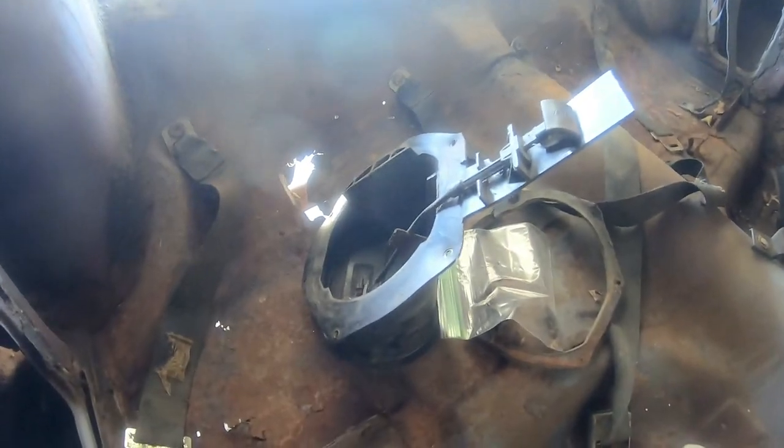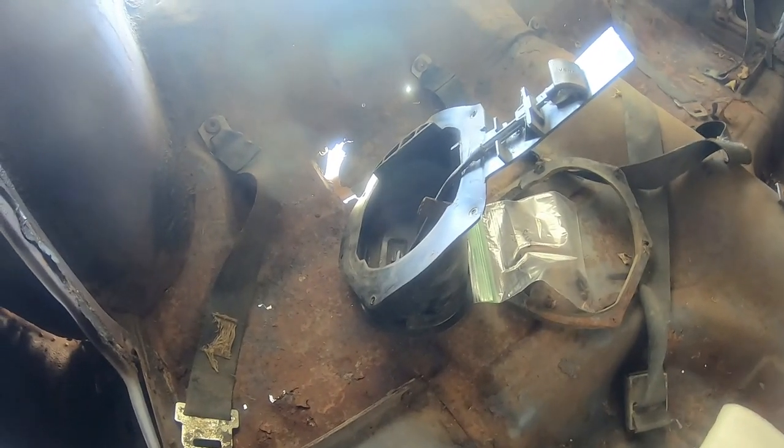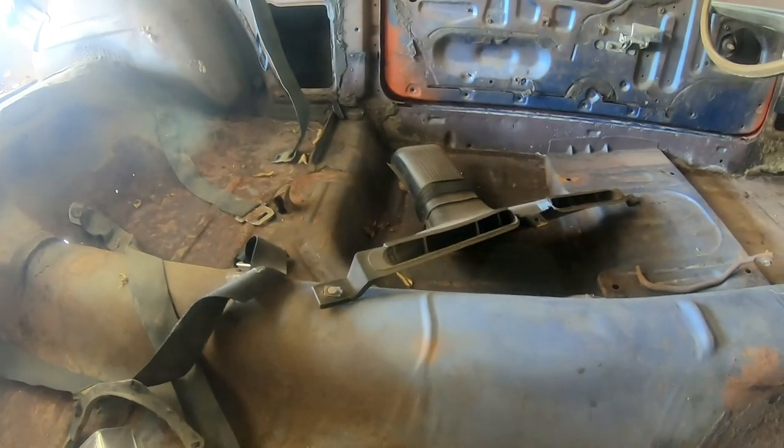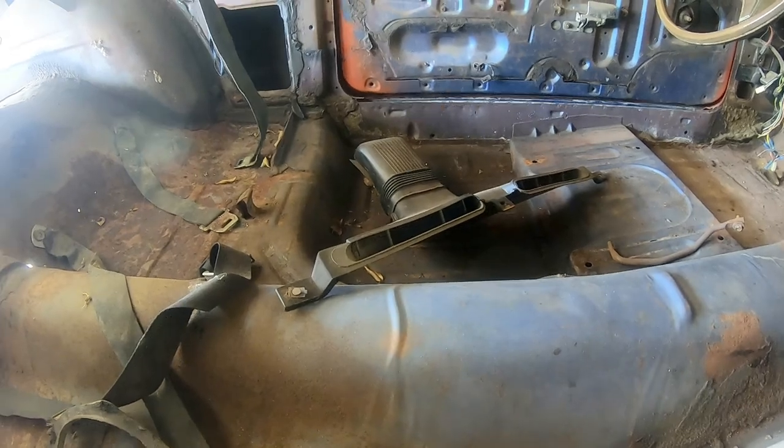Got the fresh air vent right here. It's cracked a little bit, but I'm pretty sure I have another set of those we got from a different car — they're in good condition. Also got the air plenum — the air defrost ducts for defrosting the windshield.